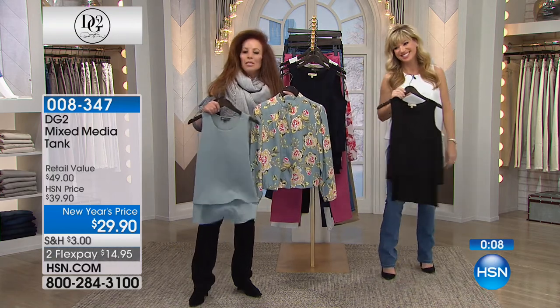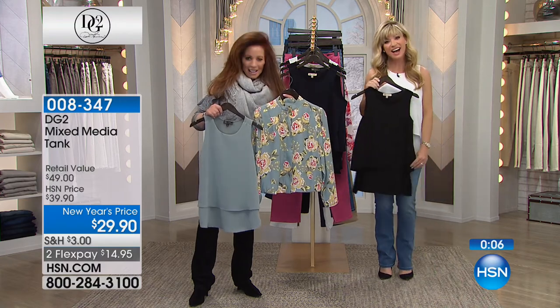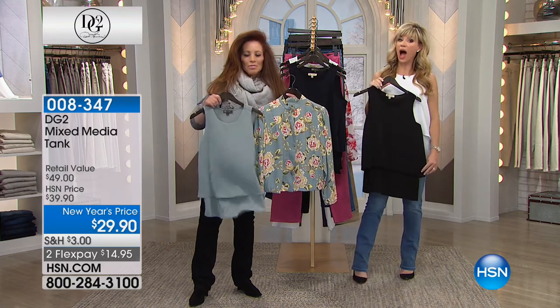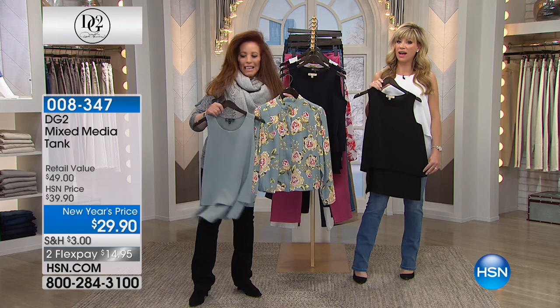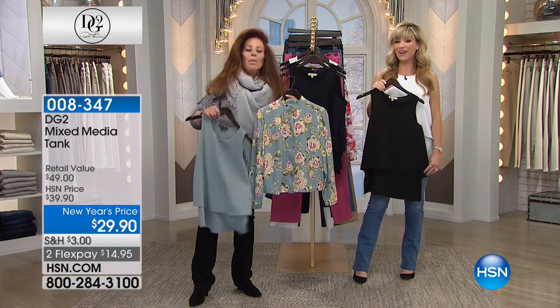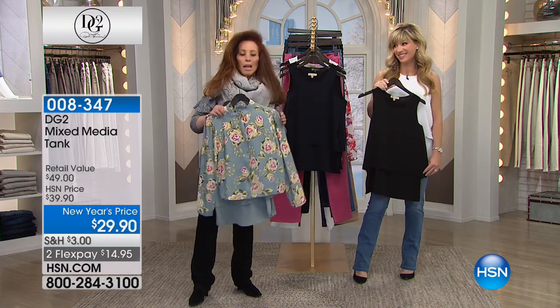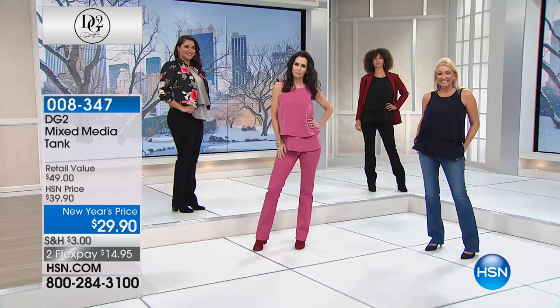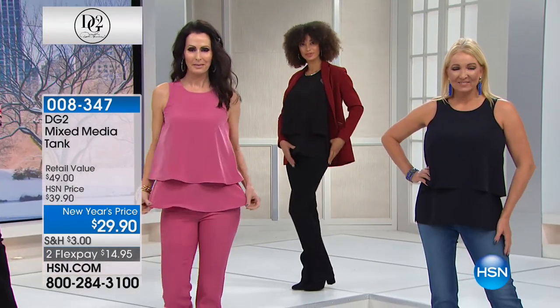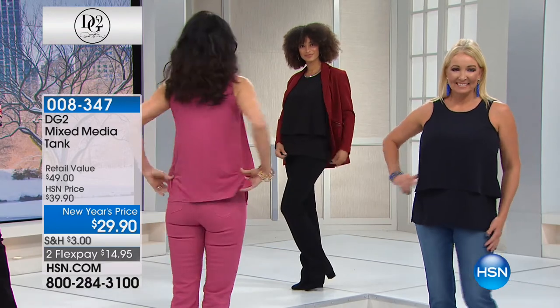Have great fun in your uplifters! All right — a lot of you are ordering the mixed-media tank. It's a really cool tank. From the back to the front, the way the tiers are — most tanks grab in inappropriate places like the stomach or are too tight in the chest area. This one you can wear your favorite bra with, you don't have to worry about what underpinnings to wear. It's perfect for everyone.